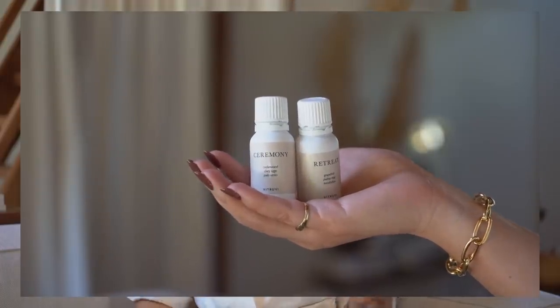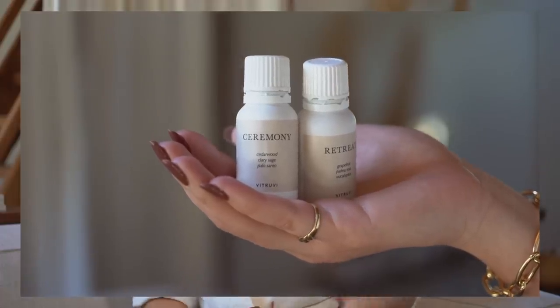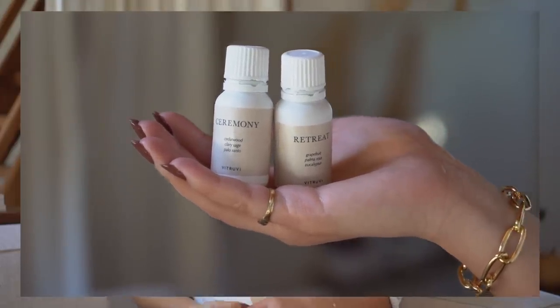I tried two oils from Vitruvi — they recently came out with the Ceremony and Retreat oils. Ceremony is great if you're a sage lover or like earthy smells, and Retreat is more luxurious and fresh. I've tried almost all of their scents and they're all very good, but these two feel especially unique compared to their other offerings.